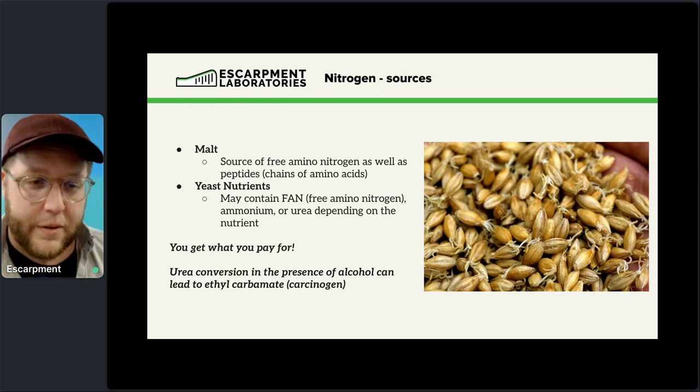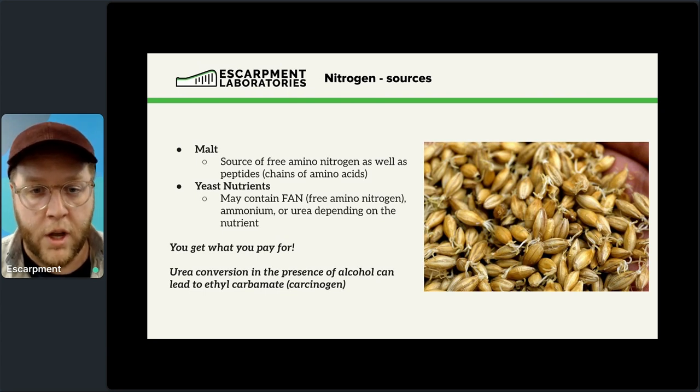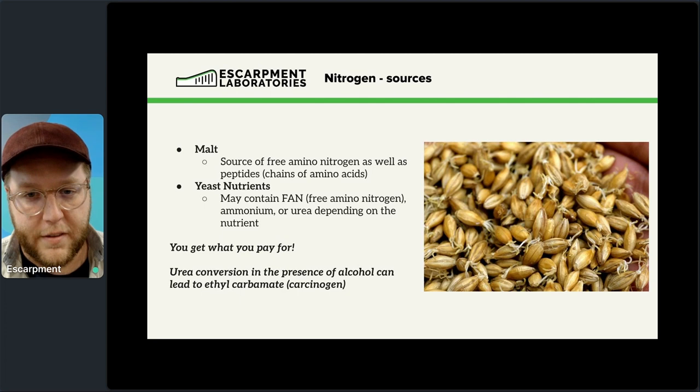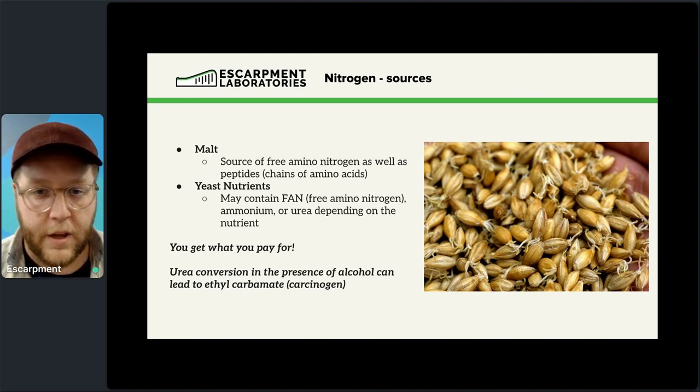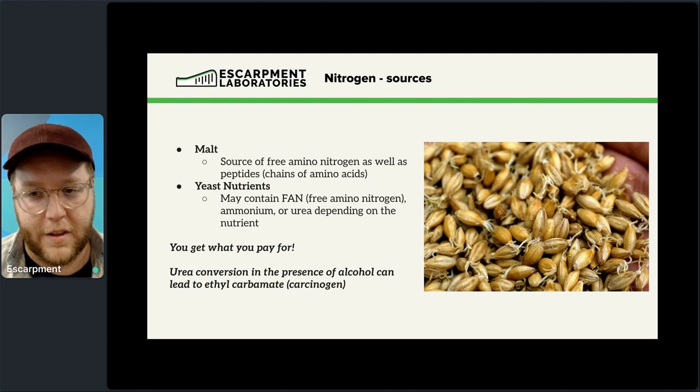Nitrogen is where we really start diving deep into yeast nutrition. We get most of it from malt — a great source of what we call free amino nitrogen, or FAN. That's individual amino acids available to the yeast to take up, bring inside the cell, and use as building blocks to assemble into new proteins. Proteins and enzymes do almost all of the activities within the cell, so this is really important.